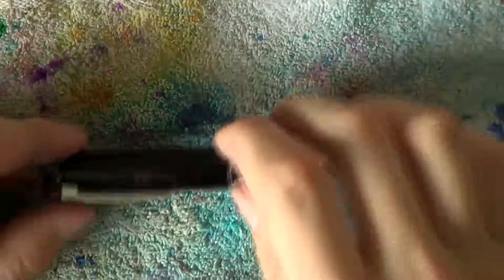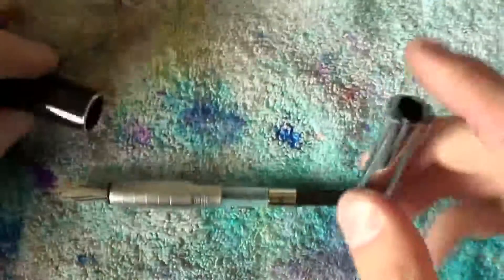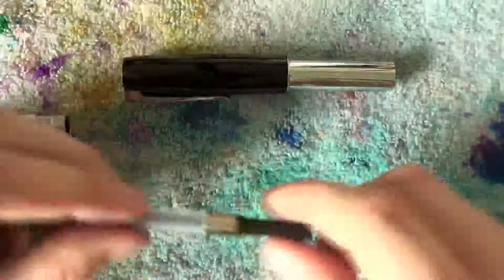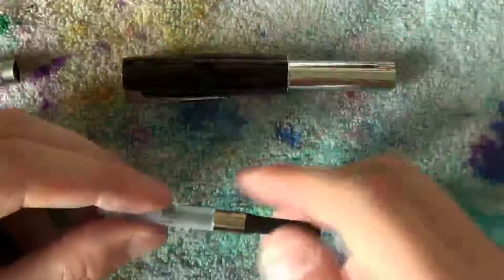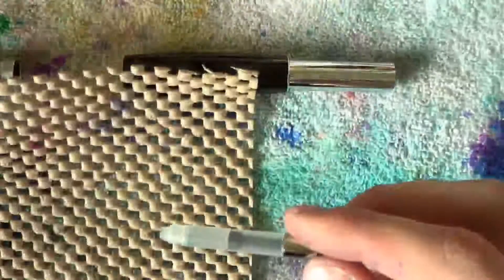The Faber-Castell Loom is relatively straightforward to take apart. Uncap the pin, unscrew the barrel and post them for easy storage. Pull out the converter, and if necessary you can disassemble this by just grabbing some simple grippy material.